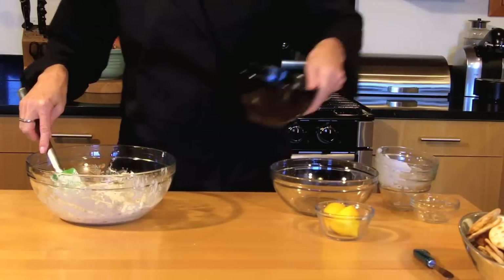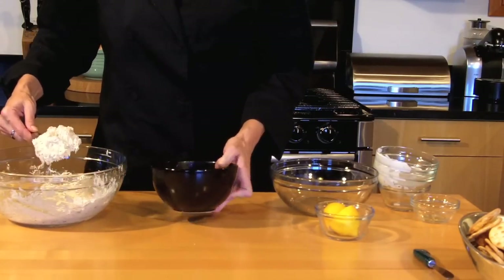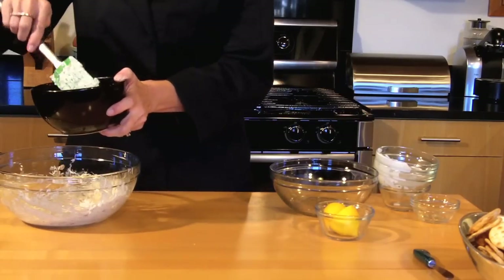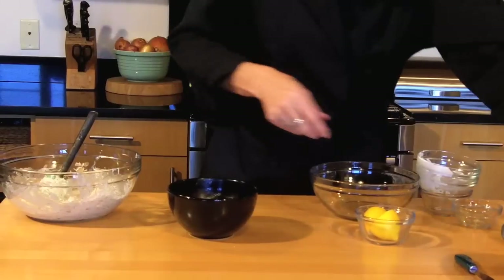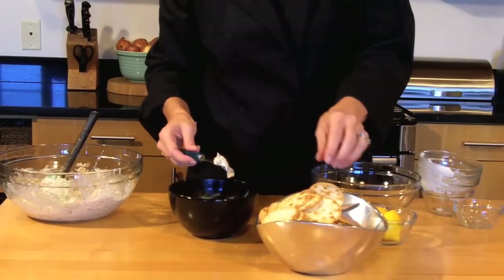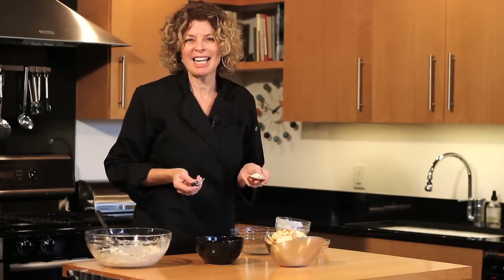But today we're going to serve it cold, so we're just going to scoop our dip into a serving dish. And then with some nice water crackers, this will be the hit at your next party. This is Terri Henry of TerriHenryMarketing.com. Thanks for cooking with me today.